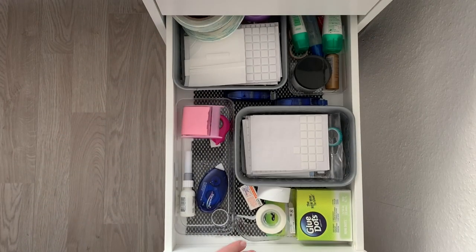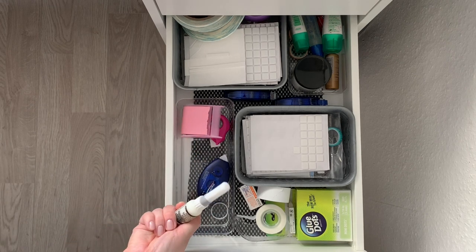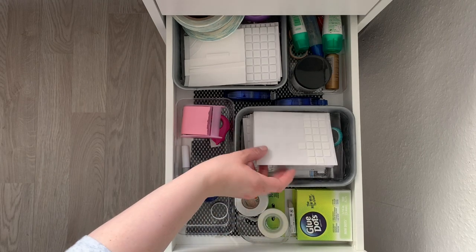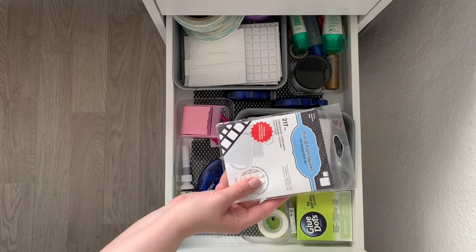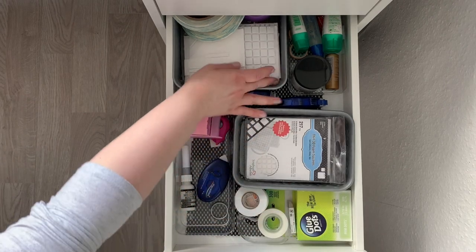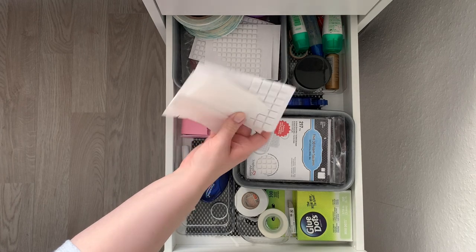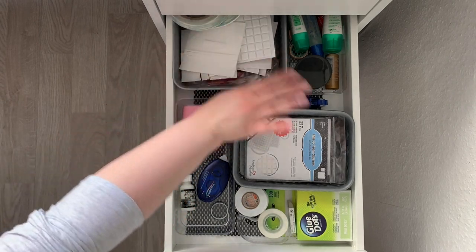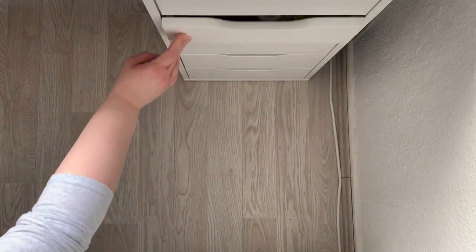Next down is adhesives. I keep tape runner, just liquid adhesive, foam tape, poster tape, blue dots — those are the thin foam tapes which are my absolute favorite. Unfortunately I can't get them anywhere in Europe, or I haven't found them. If any of you know where to get them please let me know. In the back there's some score tape, the thicker foam squares, and that's pretty much it.